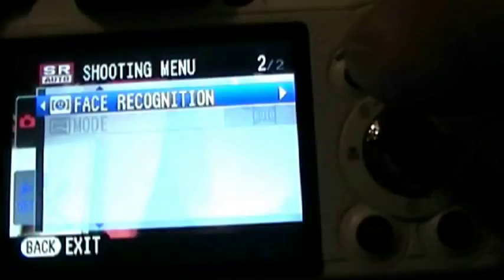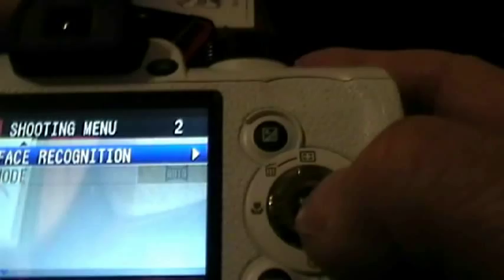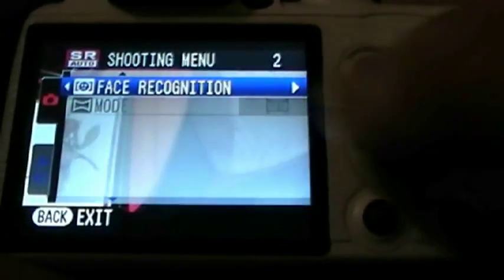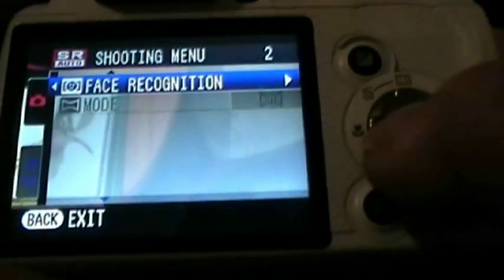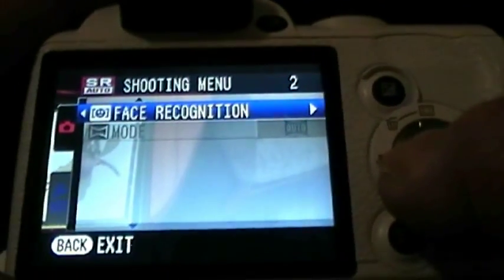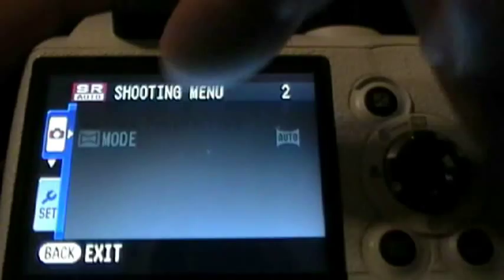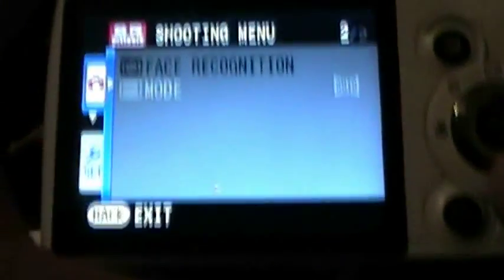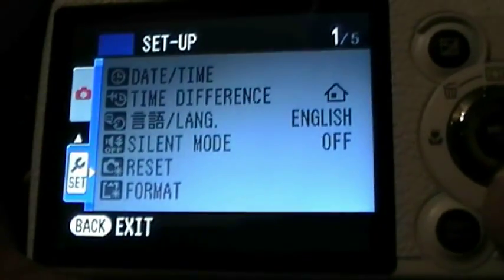Then all you have to do — whichever mode you're on, you don't have to touch the top button at all, just press the centre button to menu. Then all your menus come up. This is where you do all your settings for your camera. Then if you press the macro button over to the left, that will send the arrow over to the top section of menus. Then what you need to do is come down to settings by pressing the button at the bottom where it says down for timer, and that jumps down to your settings.